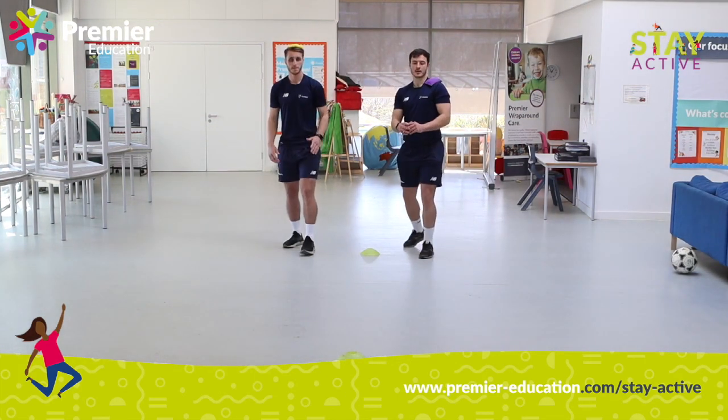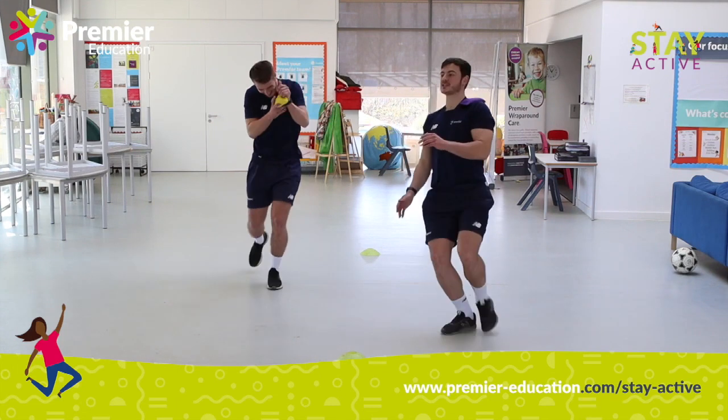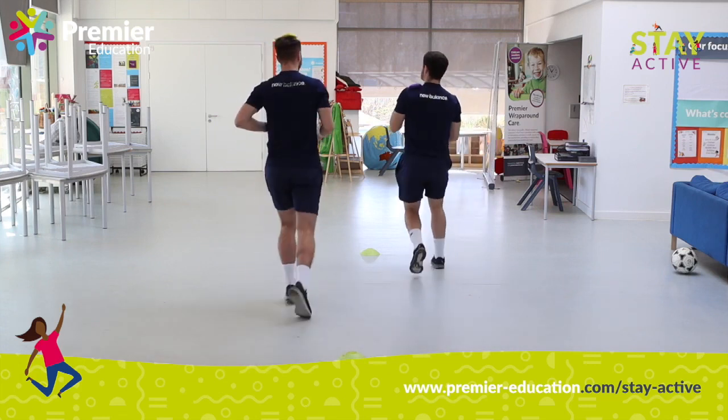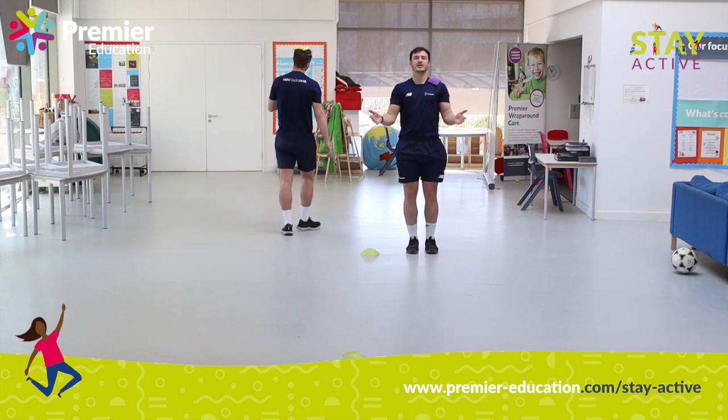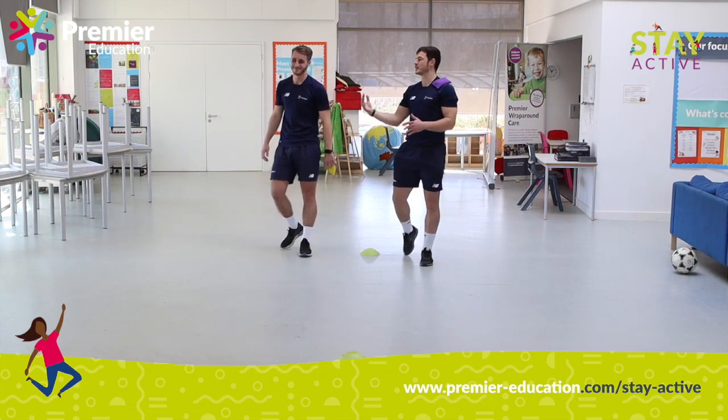Are you ready, Ryan? Ready, steady, go. Mr. Spencer's in front — fantastic. And I've got back and I've won. Unfortunately, you guys at home, we all know that I've probably cheated there. So we're going to do it again.